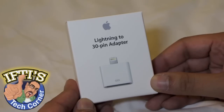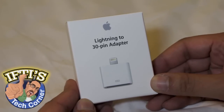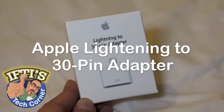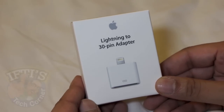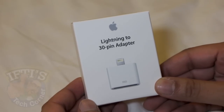Hello and welcome to IFTIS Tech Corner. Today we're going to be looking at what you need to know about the Apple Lightning to 30-pin adapter. Here we have our 30-pin adapter. I've been waiting for this for quite a while to use my iPhone 5 with some accessories, but there are a few things we need to know.